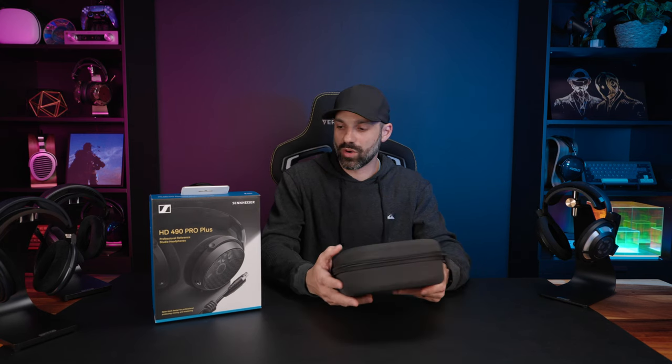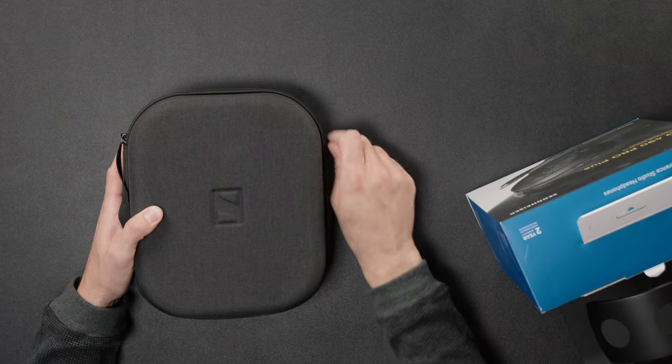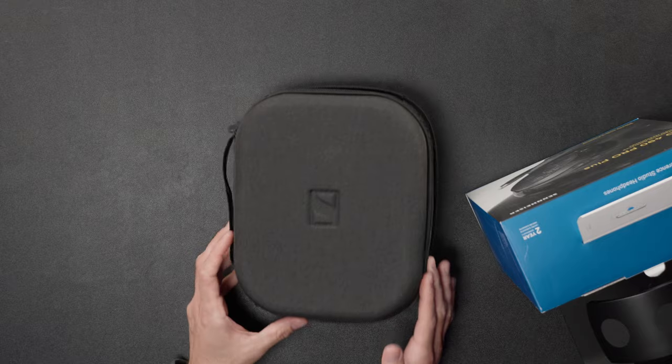I'll be talking about how all four of these compare to each other later in the review, and I'll have chapters to help you navigate around. But first we're going to talk about the star of the show — the HD 490 Pro. I'm going to just keep calling it the Pro. The Plus is literally just an accessories add-on, so let's get into that.